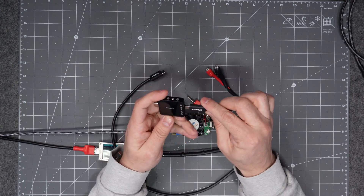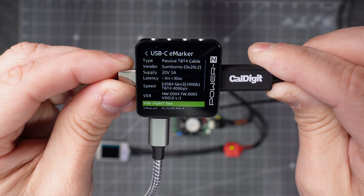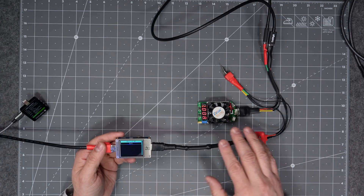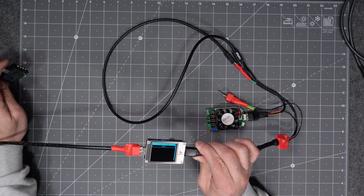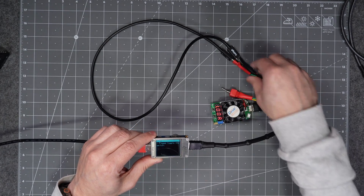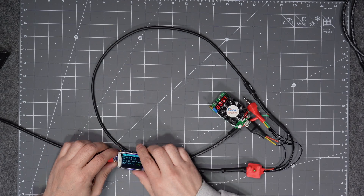The first cable we're going to test is this CalDigit USB Type-C cable. It does data, it's a Thunderbolt 4 cable, and it also does high-speed charging. The e-marker chip shows it's Thunderbolt 4, USB 4 Gen 3, and capable of charging at 20 volts, 5 amps — which means 100 watts. The test rig script automatically checks voltage drops to confirm resistance. Here are the results: it can definitely charge at 100 watts — this cable passes the USB-IF resistance requirements.